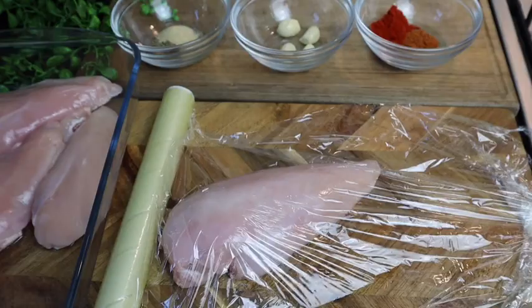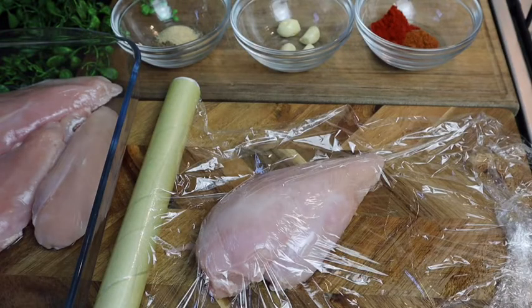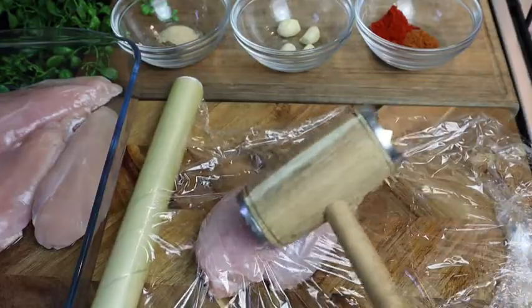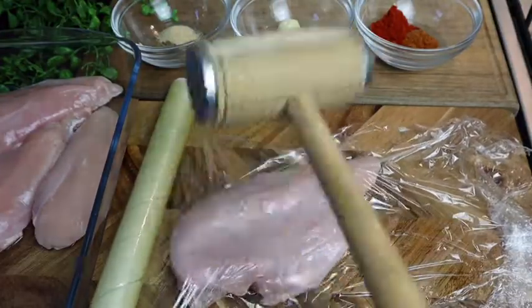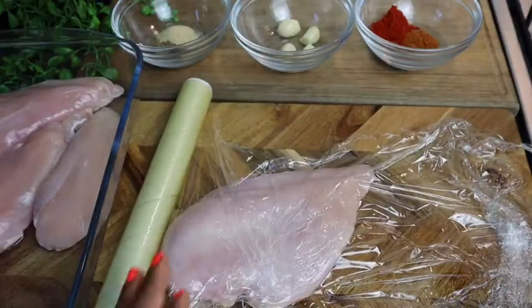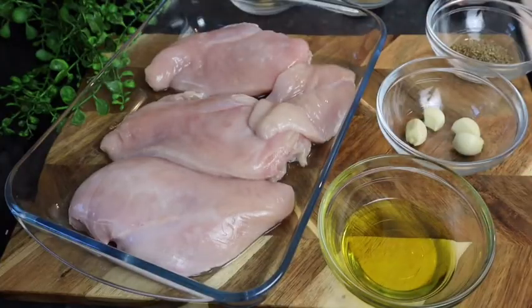If you don't want to flatten it, you don't have to — it's totally optional. But if you do it this way, the chicken will cook more evenly. I have a food mallet and I'm just gonna flatten it down just a bit. All my chicken breasts are now flattened.